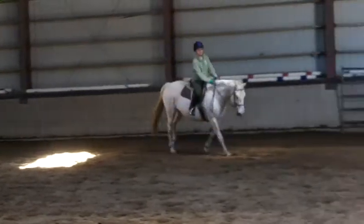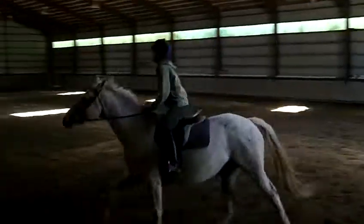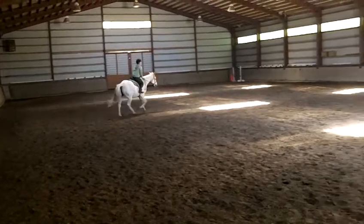When you get around to E, half circle towards B. At B, working trot.